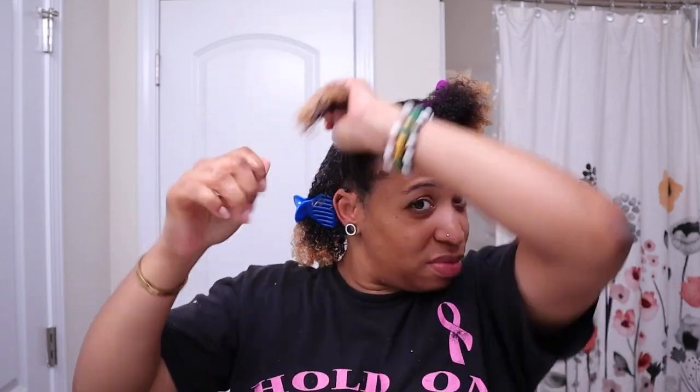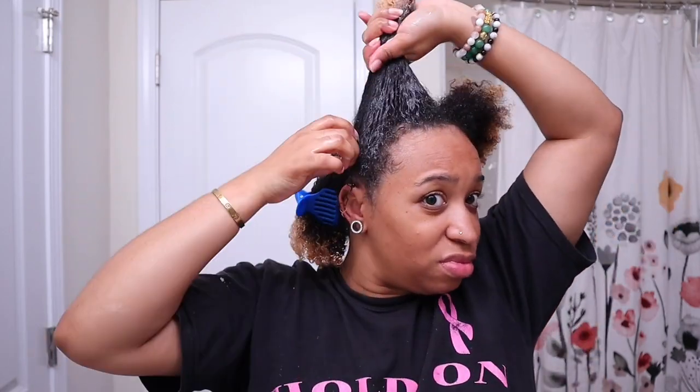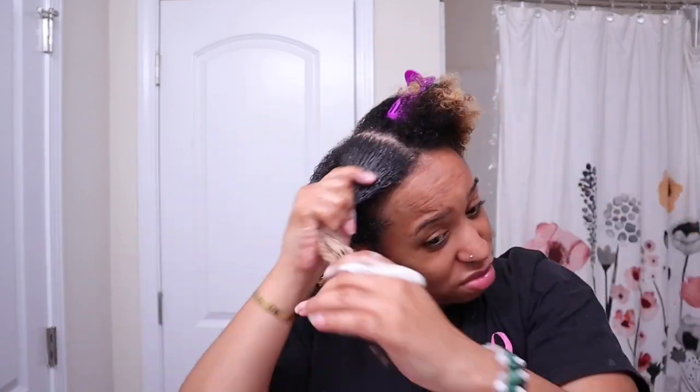I don't know why I waited so long to use it, but it is bomb. One thing I do want to point out is that it leaves a film — like the first day I had like a residue you can feel on your hands, and even after I was done using it I had to wash my hands. And every time I touched my hair it was like something on my hands. Also my neck was sticky, hence the first ingredient being honey. But that will not stop me from using it.